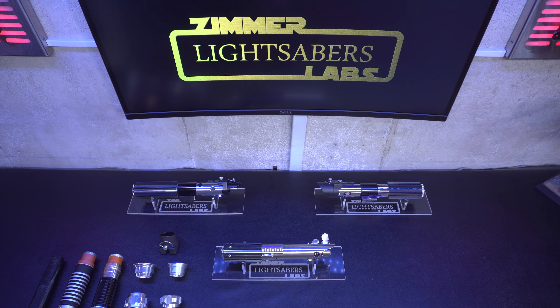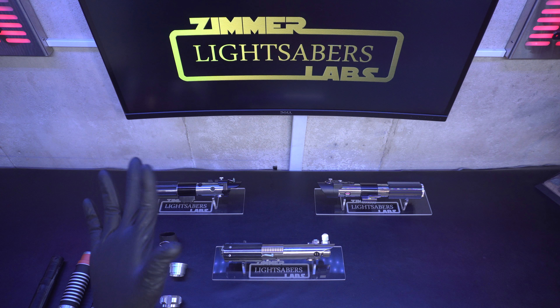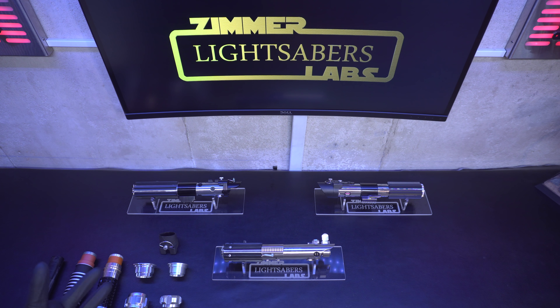Hey, it's Ethan from Zimmerlabs and today's video is on what I like to call the Multimaster lightsaber. It's a new idea. It spawned from something a lot of you guys probably remember, which was the Master Replica's lightsaber construction kit — something that came out probably over a decade ago, 12 to 15 years ago.